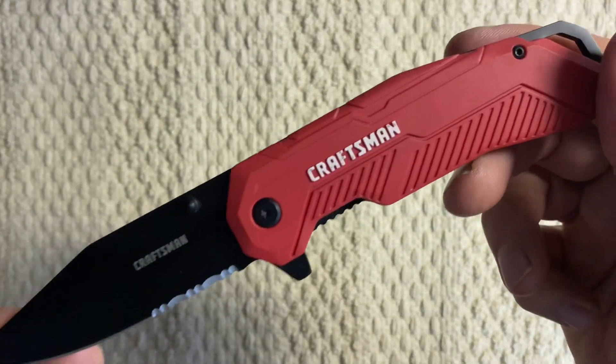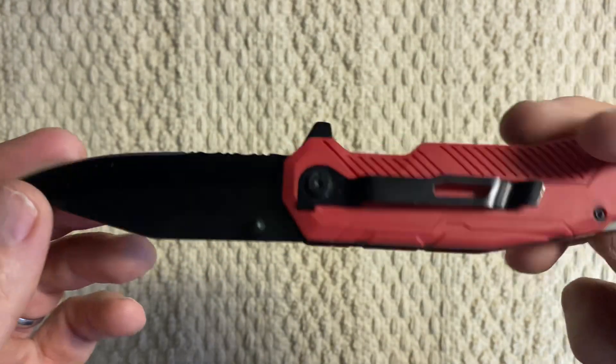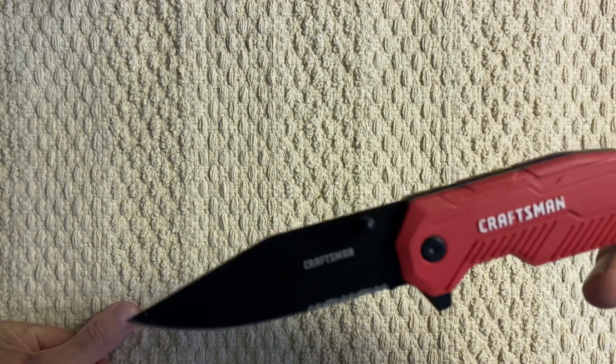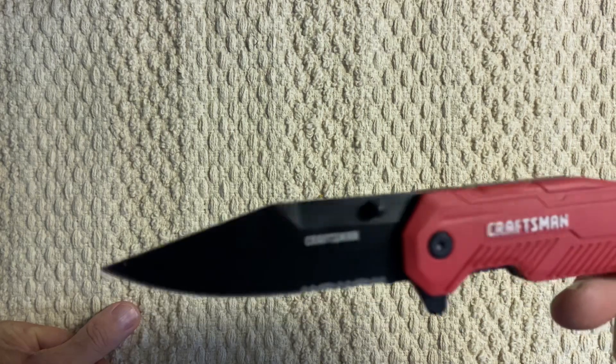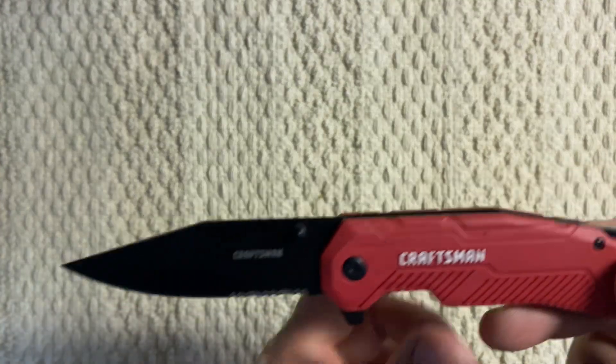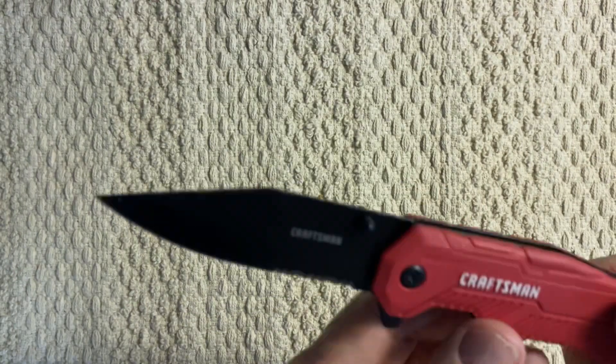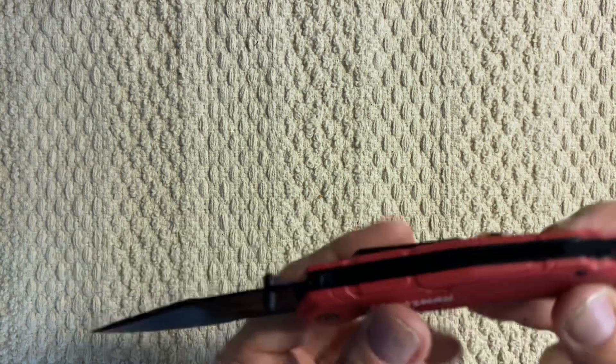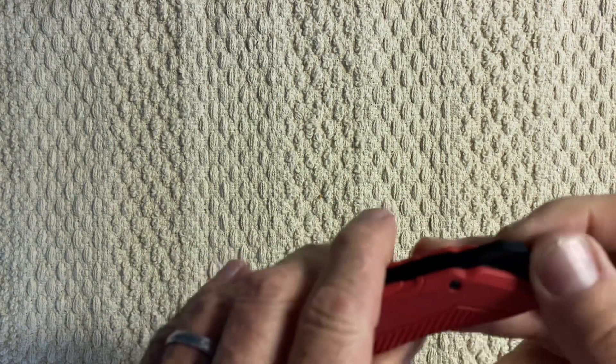So if it breaks, whatever, you just take it to Lowe's — that's where I got this thing. Lowe's has been selling Craftsman for a couple of years now. I've had this for a couple of years too. These knives sell for about $14. It's also got a lanyard hole in the back.